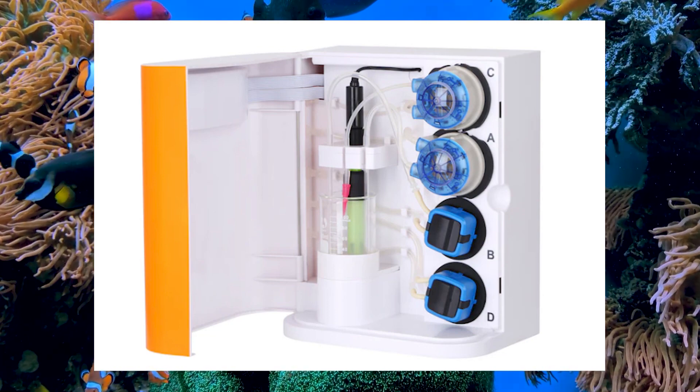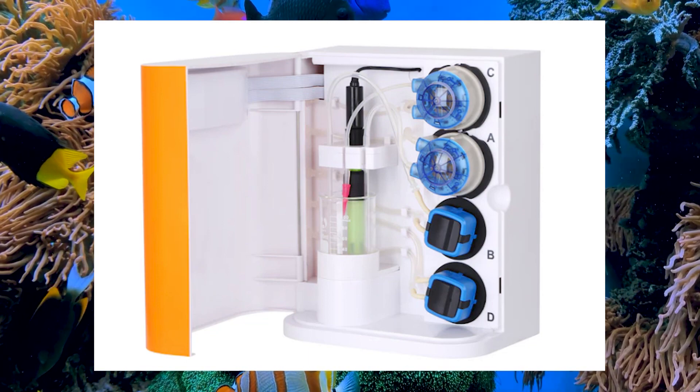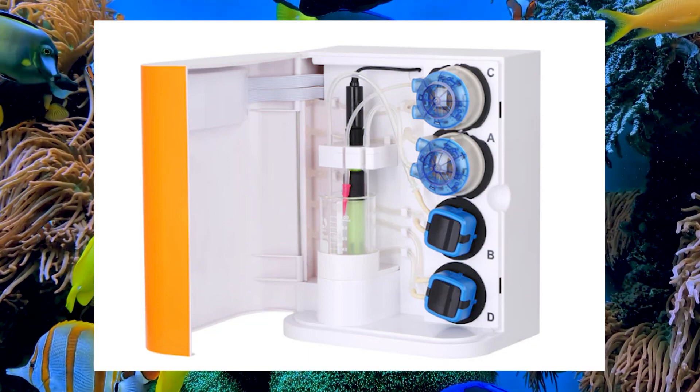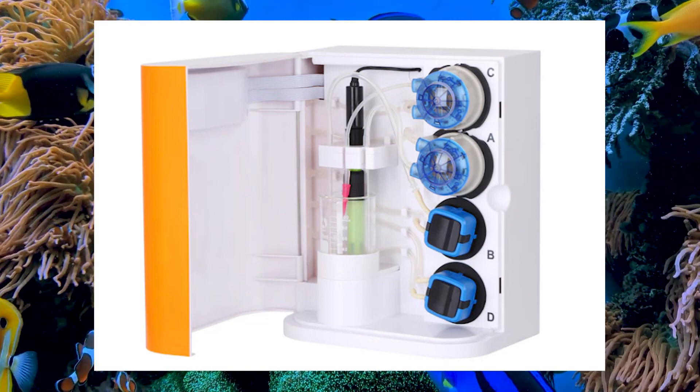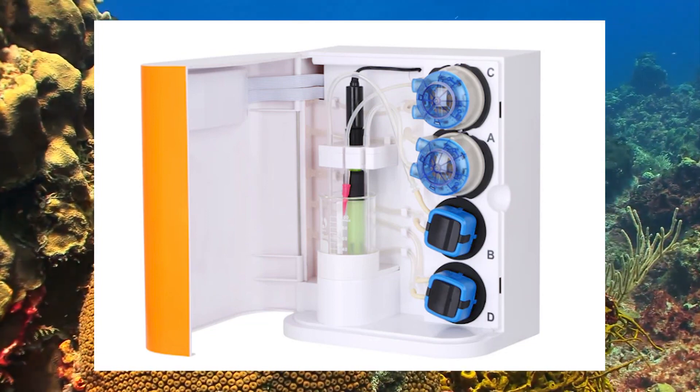And if you're looking to monitor even more parameters, don't forget about the Mastertronic, which can test for nitrate, phosphate, calcium, magnesium, and more. Together, these devices offer a comprehensive solution for automated aquarium management.